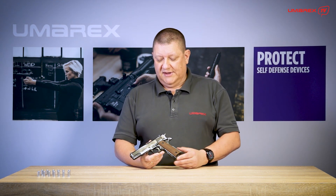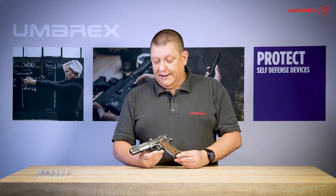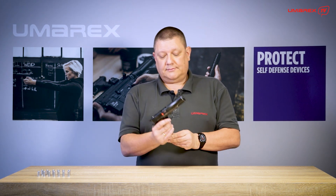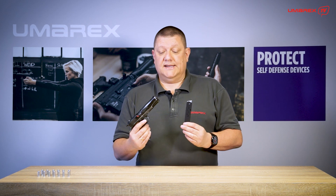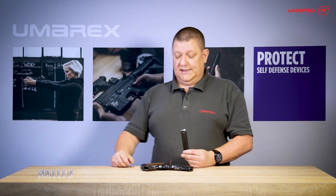So what you have is the classical single action trigger. You have the thumb safety like any 1911 is known for, and it has an 8-round magazine which is fitted for the caliber 9mm PAK, the standard caliber for blank firing pistols.